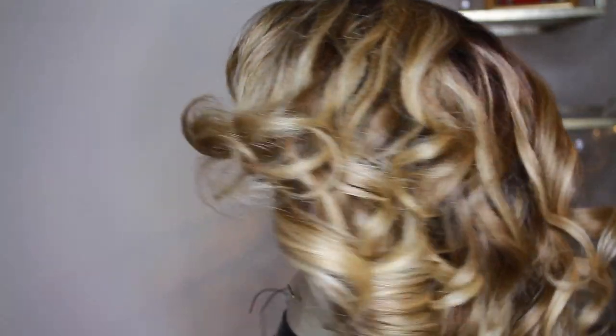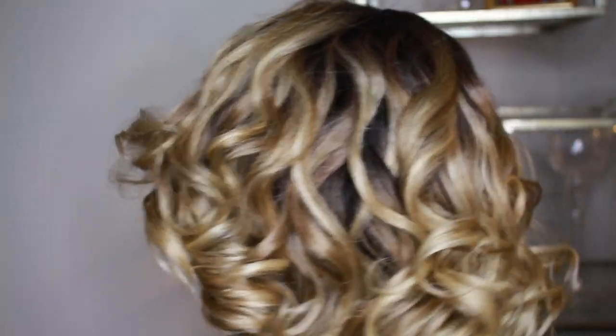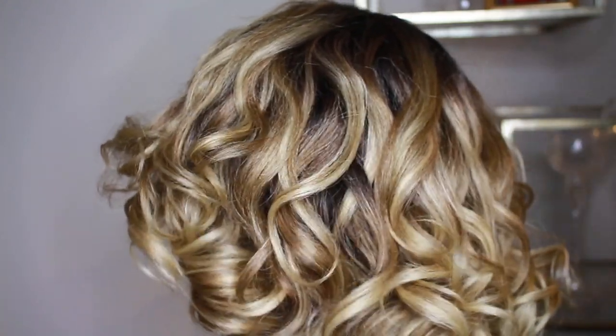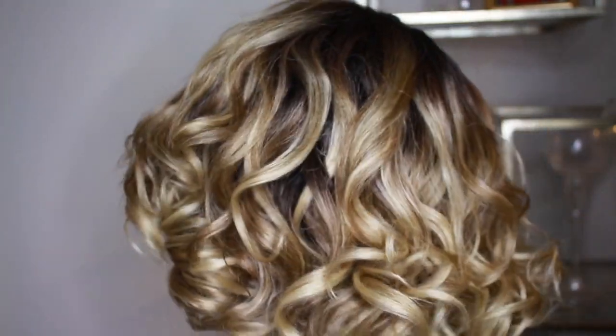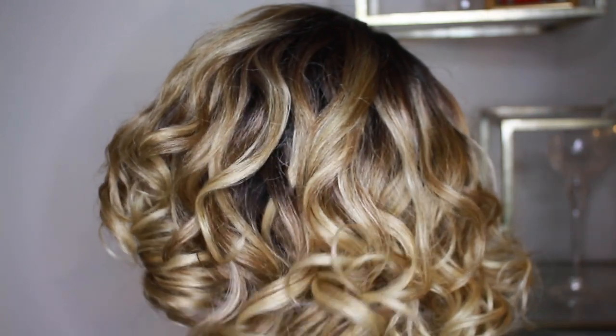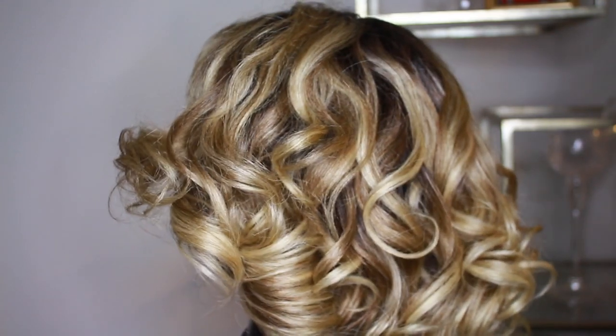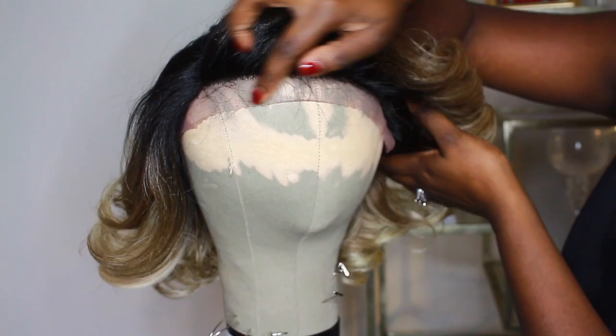Look at this beautiful blonde unit, y'all. I'm loving the color on this baby — the highlights are perfect, the coloring is perfect. These bouncy curls are bomb and just giving me all kinds of life. Now this unit is a Rihanna-inspired unit. Thanks to my girl Glamshay, I learned that.